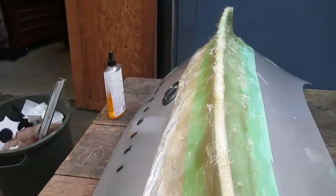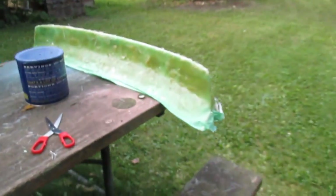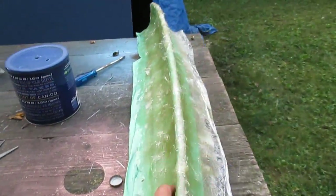I'm gonna go over it with some short strand fiberglass just to get this a little bit more reinforced before I try to pull it from the trunk.